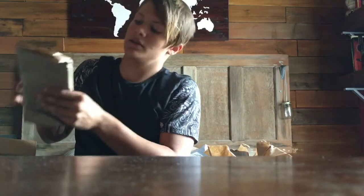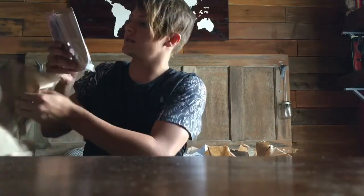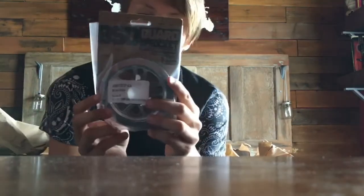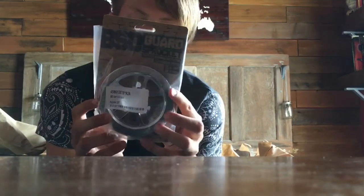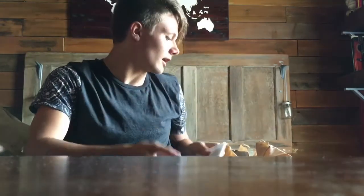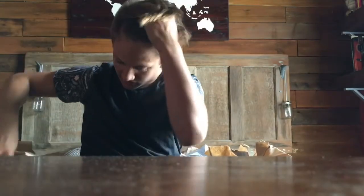And the last thing I ordered was my BSD guard sprocket, 25 tooth, in a polished colorway. And that's what I got from Dan's Comp. I'm expecting another package later today for my white Duo SVS tires, but those haven't come in yet.